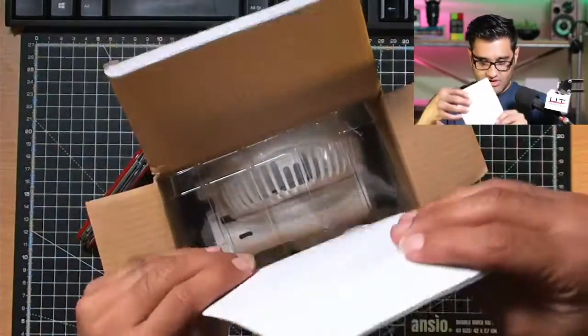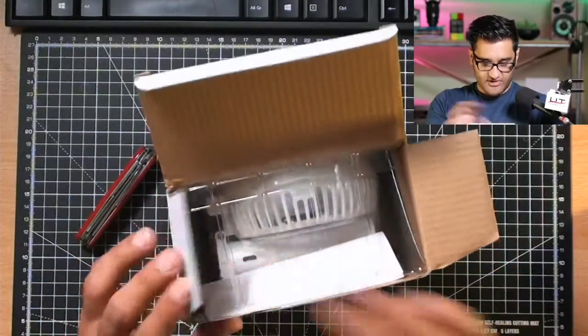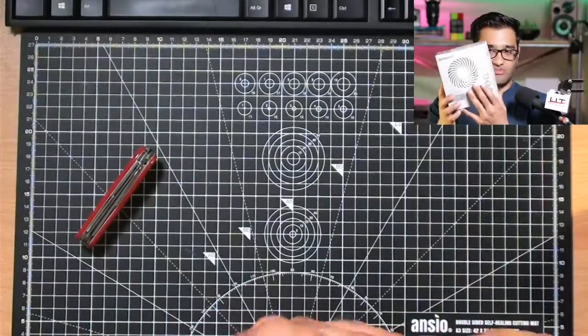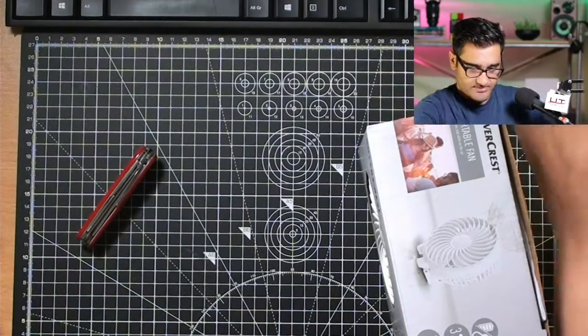You can get it in different colours by the way — it doesn't have to be white. There are a few pink colour options and things in there. So that was option number one.